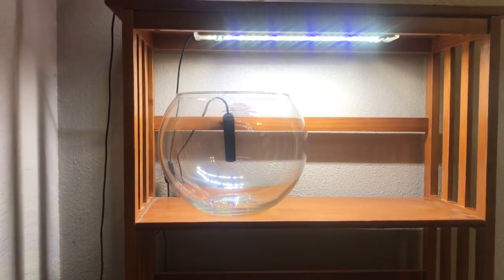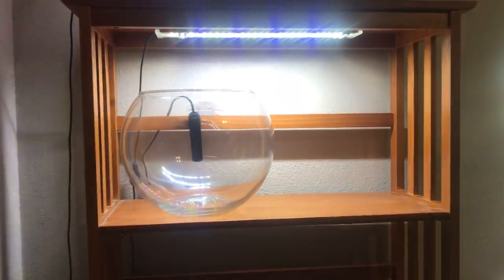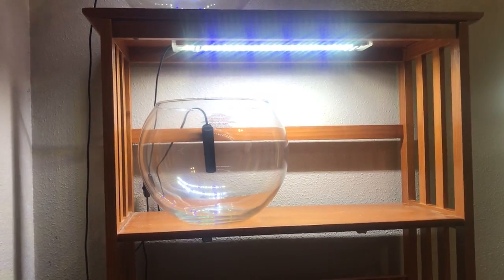I don't know how far I'm going to take this yet, but I wanted to kind of document the beginning of it as we go forward. It might just be a couple of bowls, it might be building out the whole rack — I don't know yet. I'm not even sure when I'm going to get to putting the bowls together, but it was kind of a target of opportunity.